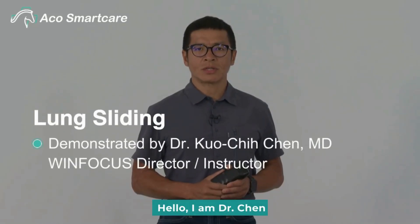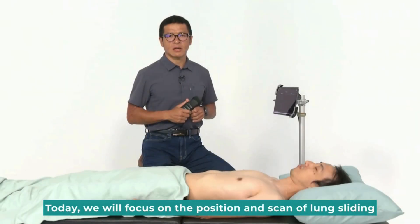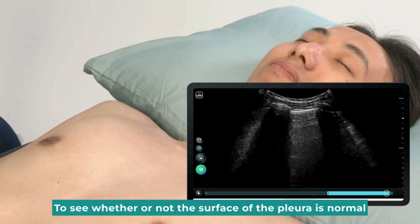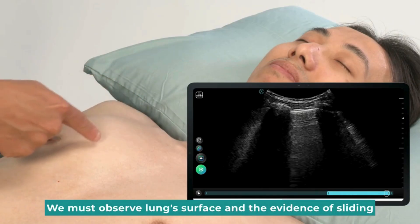Hello, I am Dr. Chun. Today we will focus on the position and scan of lung sliding, to see whether or not the surface of the pleura is normal. We must observe the lung's surface and the evidence of sliding.